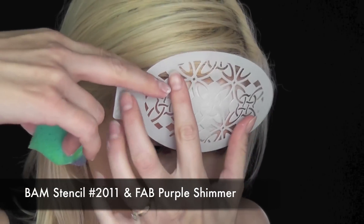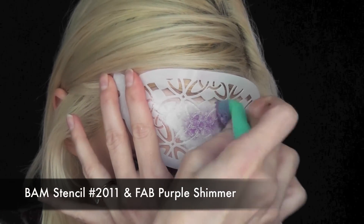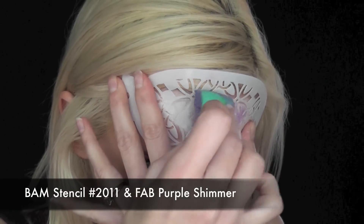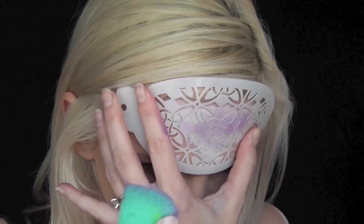And next, for that Royal look, I'm going to use BAM stencil number 2011 and Fab Purple Shimmer on my Fantasy Worldwide sponge, and I'm going to try to center the stencil right in the middle of the design, and tap lightly.